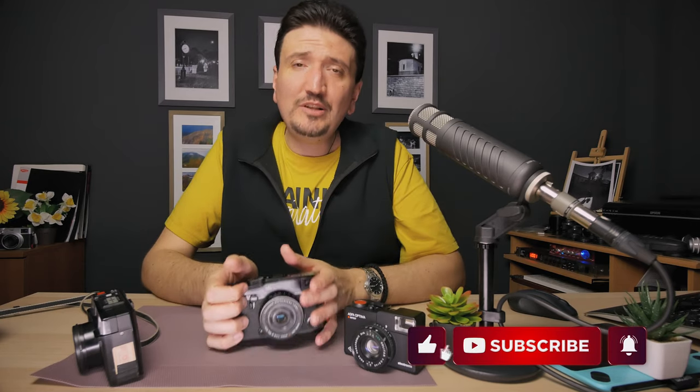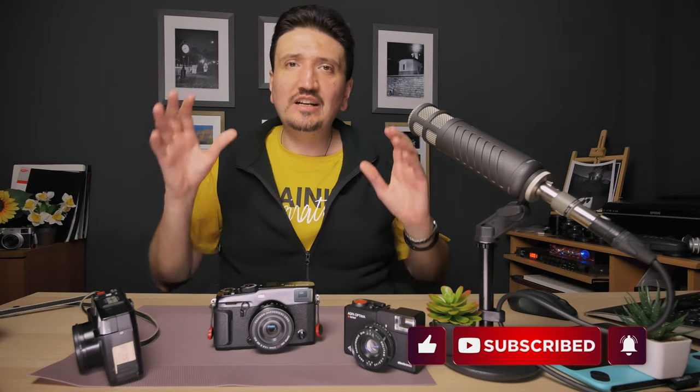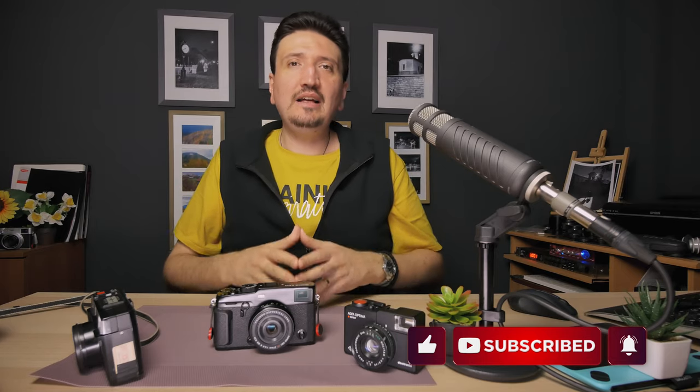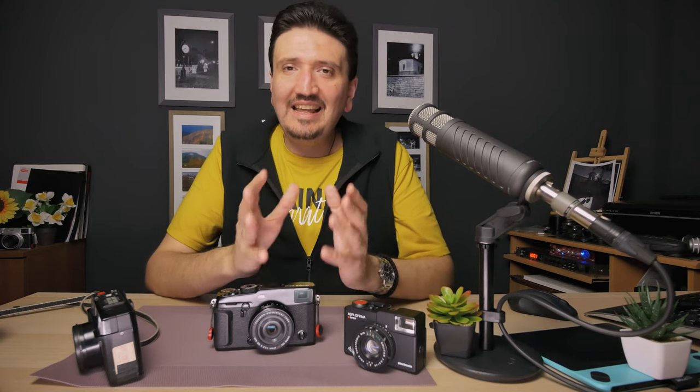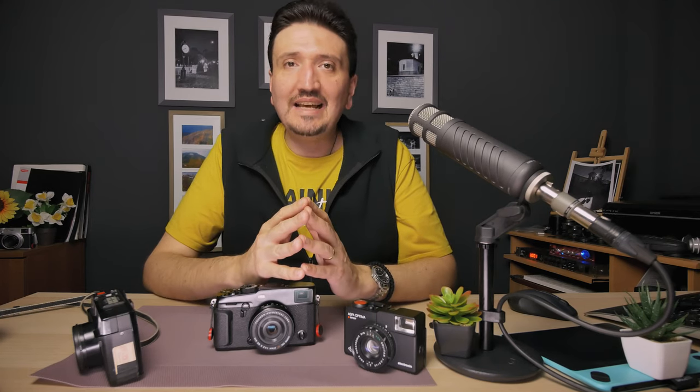Thank you for watching this video. Please subscribe to my channel, share the video with your friends, leave a comment, give it a like, and hit the notification bell — I'll be publishing all kinds of videos related to photography gear, tips, and tricks. Talk to you soon, bye bye.